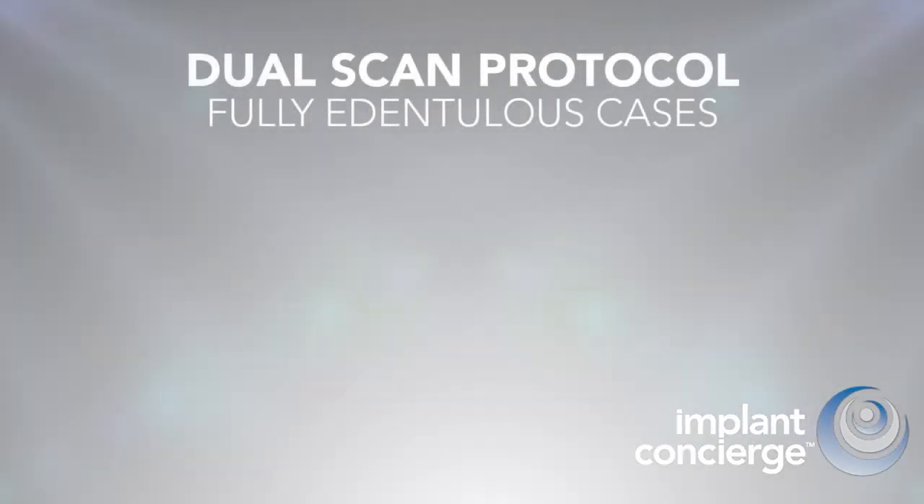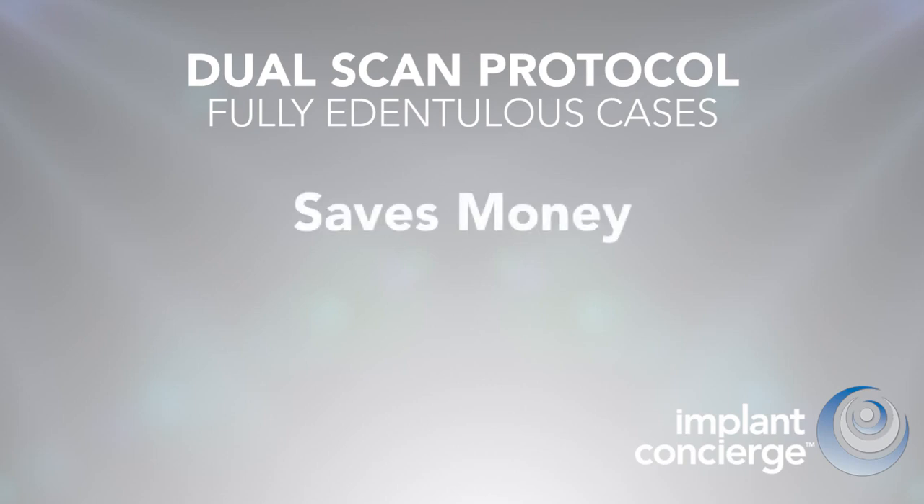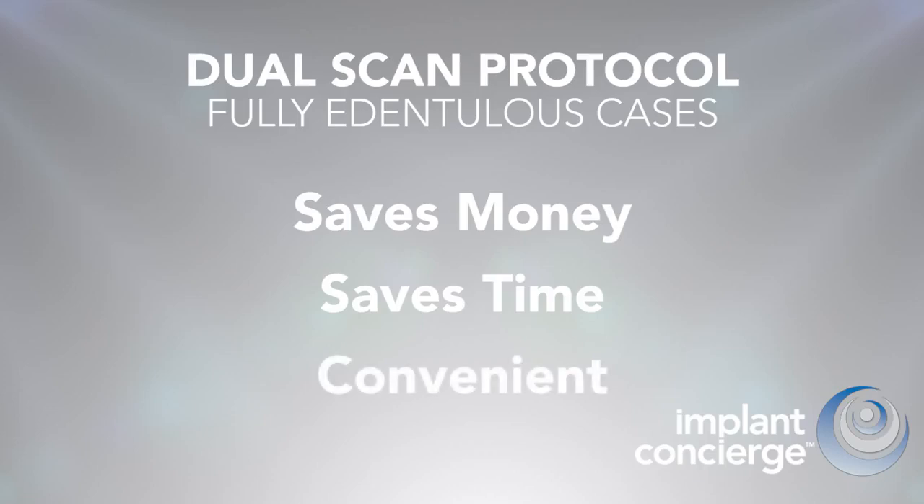The dual scan protocol is the preferred technique for fully edentulous cases for three main reasons. First, it saves money because it eliminates the need to create an expensive duplicate denture with radio opaque materials such as barium sulfate. Secondly, it saves time because a new denture does not have to be created. And thirdly, it's convenient for the patient and the dentist.